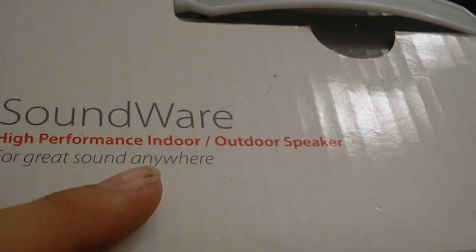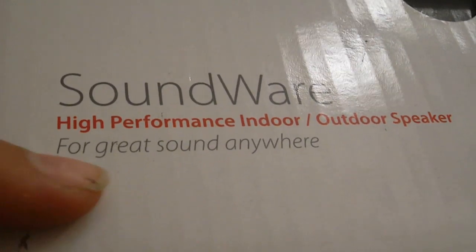Boston Acoustics is the brand. These are called Soundwear. They are for indoor and outdoor. It says here: for great sound anywhere. I talked to one of the representatives at Boston Acoustics and they told me that these speakers are very, very good, high quality speakers. So I decided to purchase them.